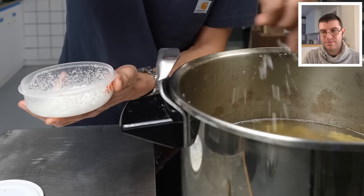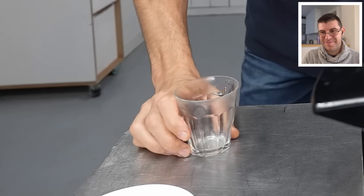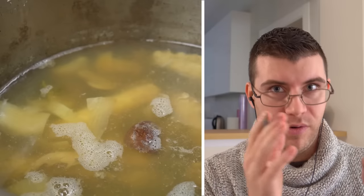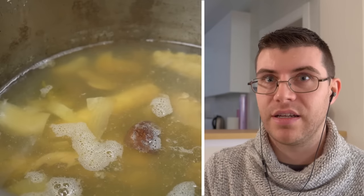I'm just going to season it now, give it a little stir. That's amazing — so clean. You can season the stock and/or the paella, but you have to be careful with the amount of salt you're adding.